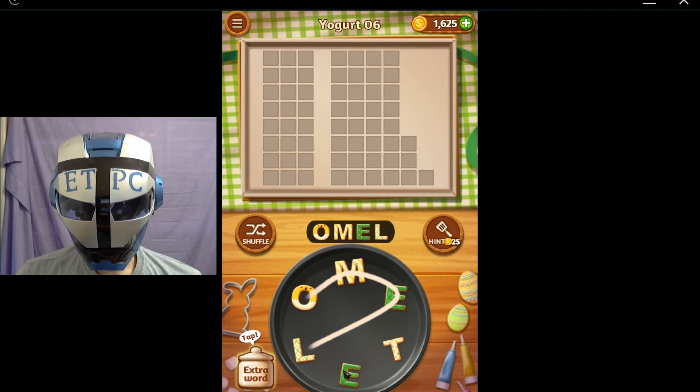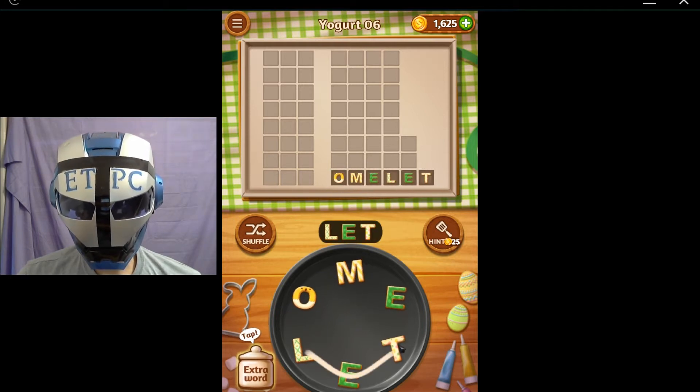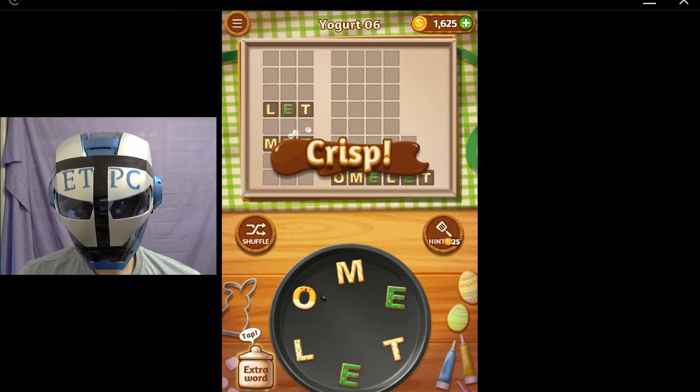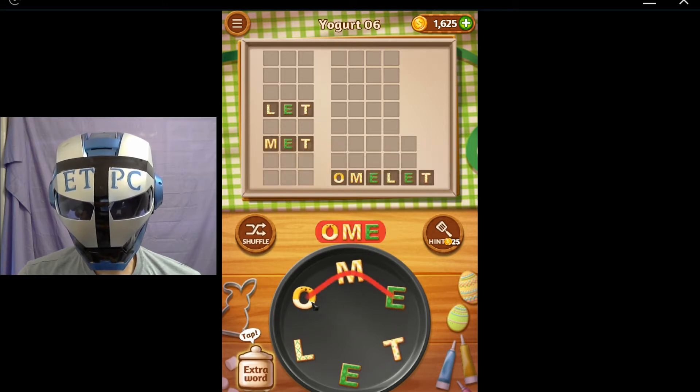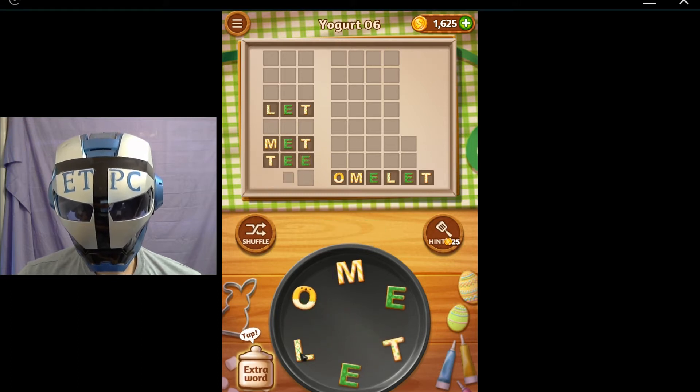I found omelette, about let, mat, om, ole, oat, tea, toe, lee, low, and me.